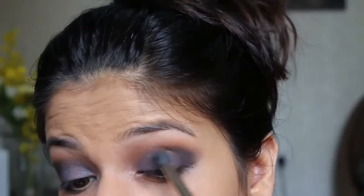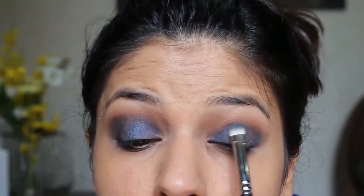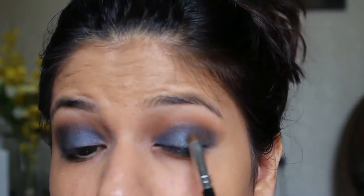At this point, go ahead and blend everything out using the same crease brush we used earlier, just to make sure that everything looks seamless and effortless. If you feel like applying more blue eyeshadow, please go ahead and reapply the blue. To create more drama, I'm applying a silver eyeshadow from Makeup Forever using a cheap blending brush, concentrating the color only at the center of my lid. The brush I'm using is a cheap brush from the China market.